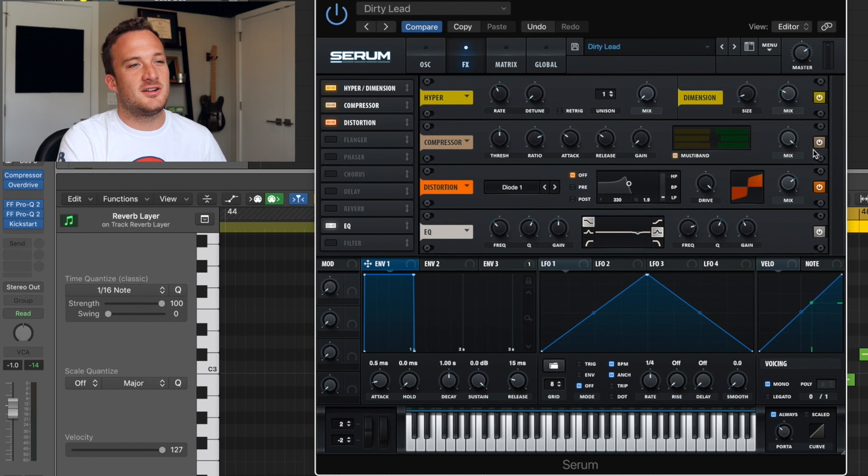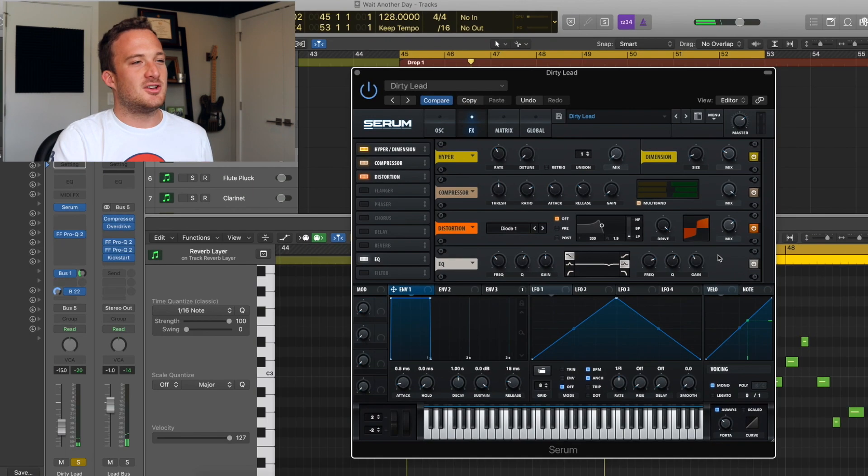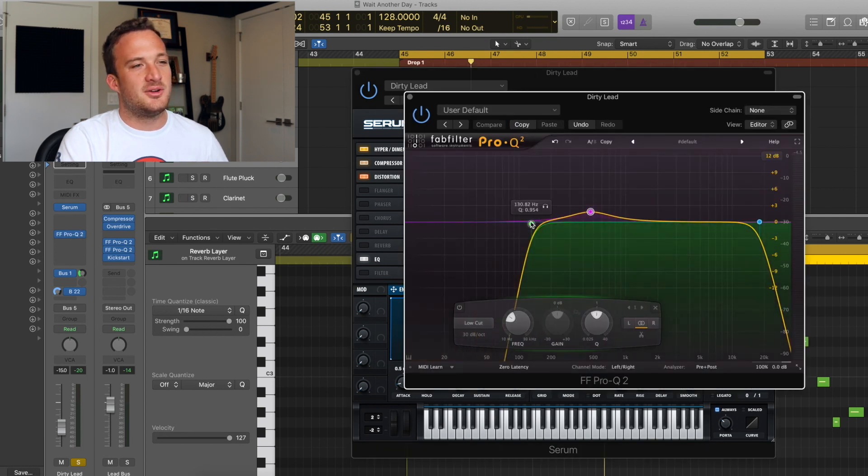In the effects section I have some dimension expander, some multiband compression, Diode 1 distortion, and the same little EQ cut to get rid of some annoying frequencies. Without all these effects it sounds pretty plain, then with the effects they really bring it to life. The only external processing on this one is just a little bit of EQ.